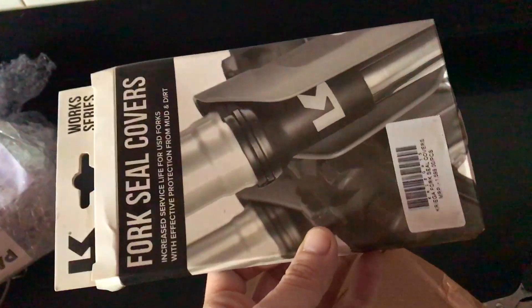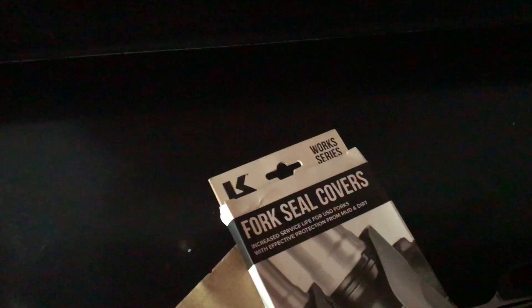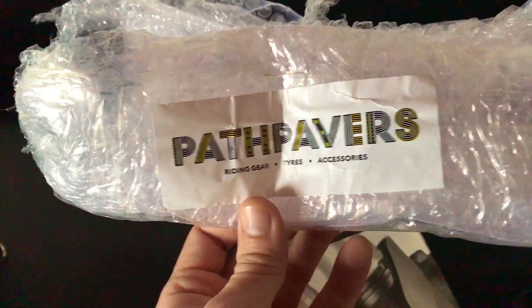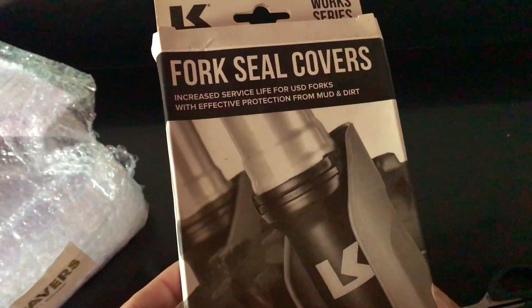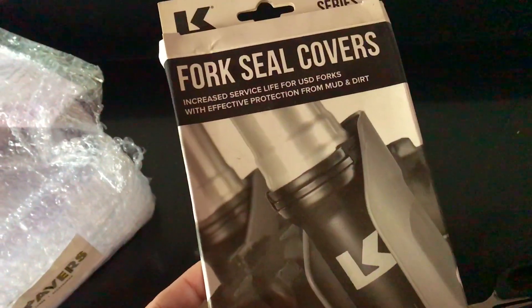So this is the Krega fork seal. If you want to get one of these, you can order it from Bad Papers — I'll give the link in the description below. They're really good.